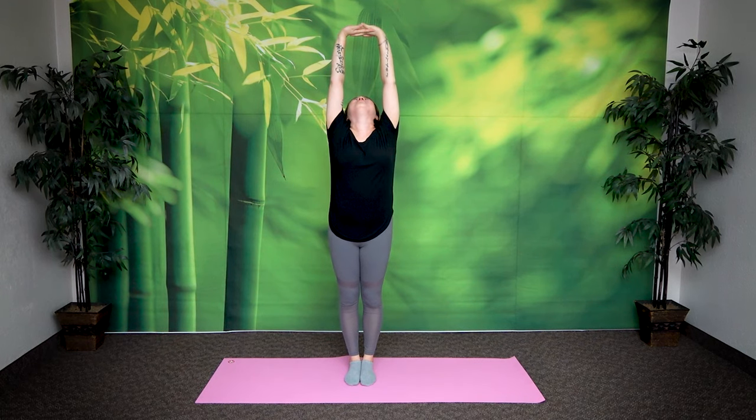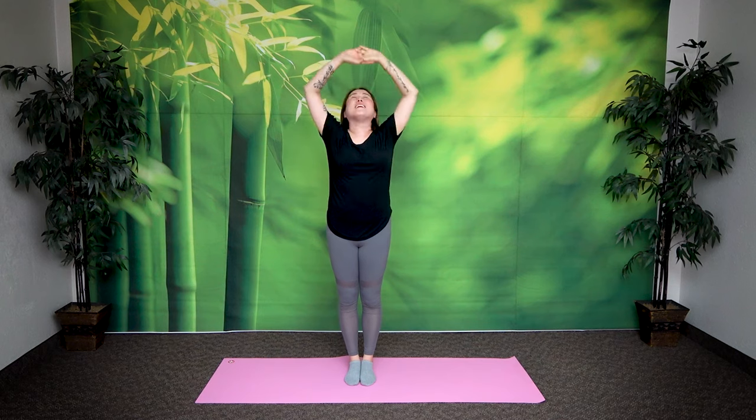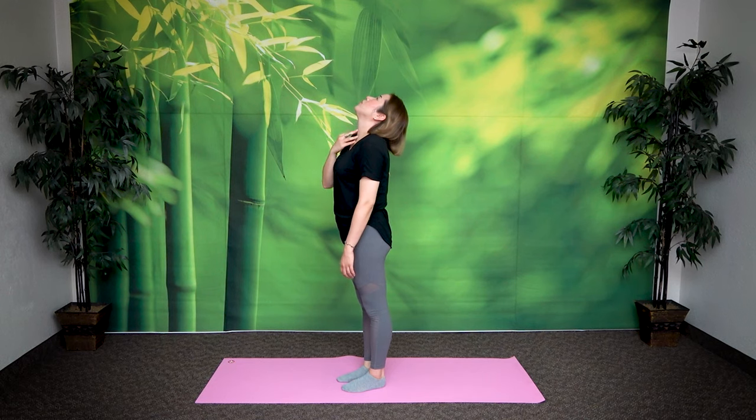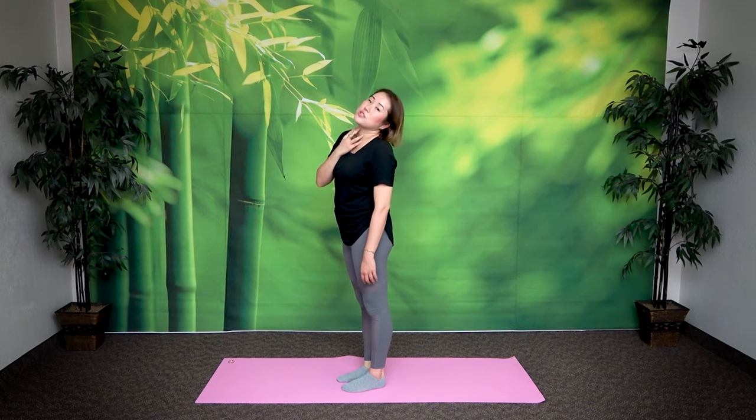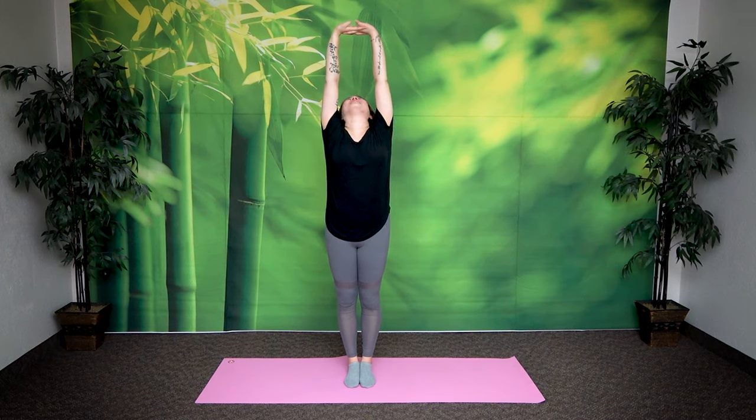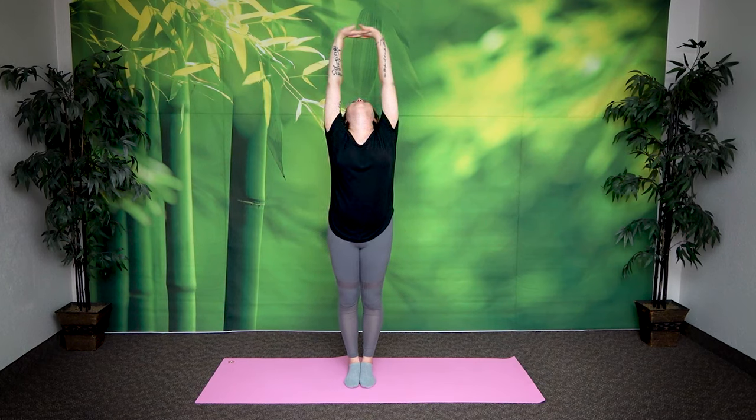Good. Inhale again, exhale, return. It's really important how you place your jaw and teeth and chin at that point. When you just look up and your jaw drops, you don't feel the stretch here. The stretch here is the important thing. Let's try it again. Inhale, exhale. Bring your teeth together. Feel the stretch in your neck. Your thyroids are opening. Breathe in, exhale, return.